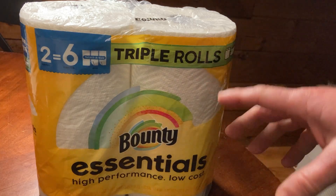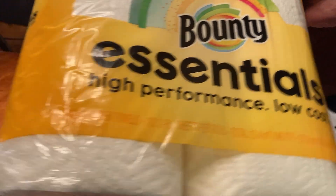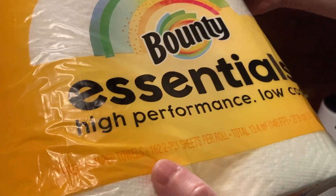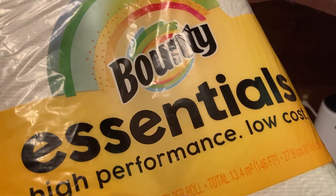Hello, in this video we're going to take a look at these paper towels. The brand is Bounty Essentials and this is a two pack, so you get two rolls here, and each roll has 162 two-ply sheets.